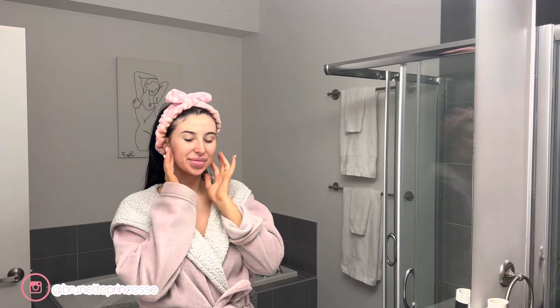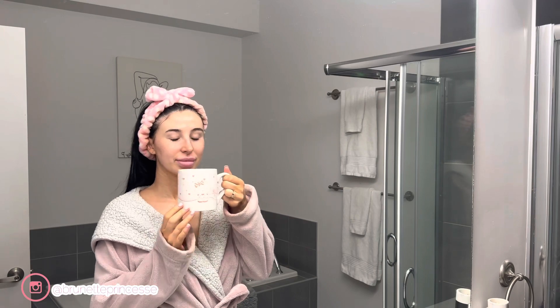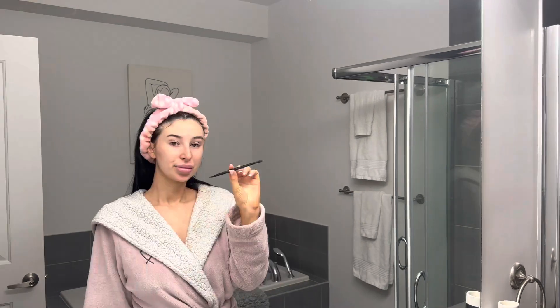Hey babes, what's up! Welcome back to my channel. I hope you guys are doing well. So today we're gonna be doing a get ready with me. I have my little hot chocolate here and let's just get started.